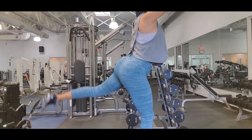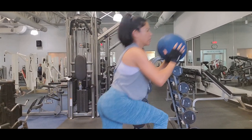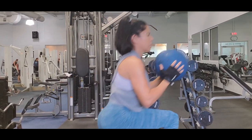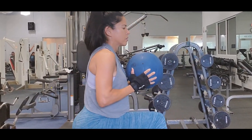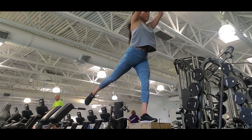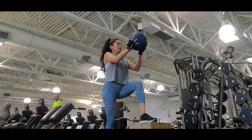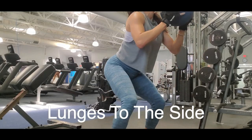I also perform a leg extension during the exercise, which helps activate the glutes and work the hamstrings too. The whole exercise improves your equilibrium and mobility because it focuses on the movement of different muscle groups, making your body enhance its stability to create dynamic movement.